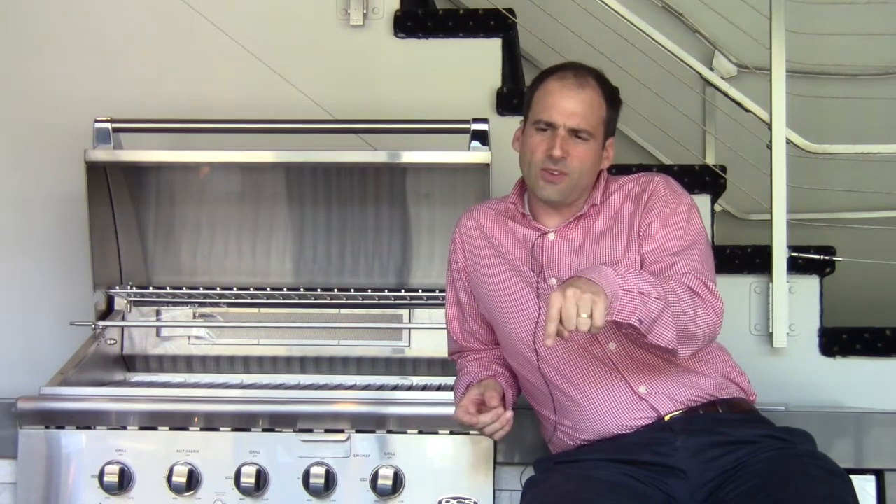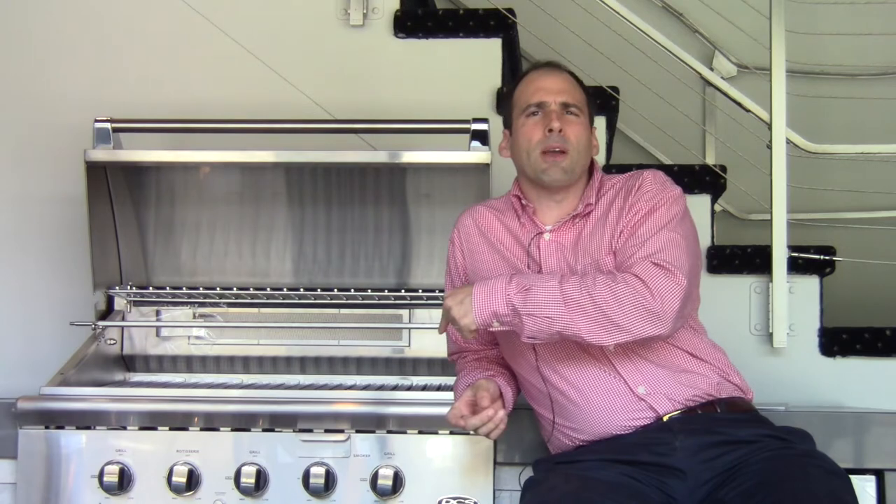Actually, now that I think about that, considering DCS's parent company Fisher & Paykel from New Zealand, one might actually argue that DCS might be New Zealand's finest import by way of Huntington Beach, California where they're based. We'll have to think about that, but enough about geography — it's time to continue talking about these grills.